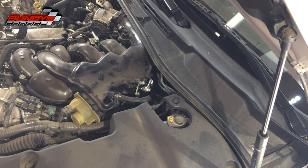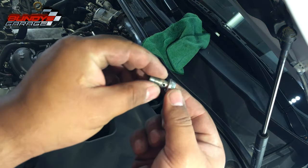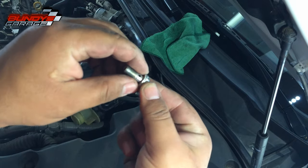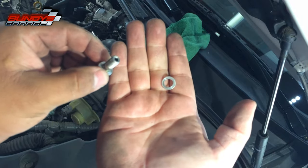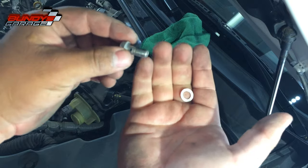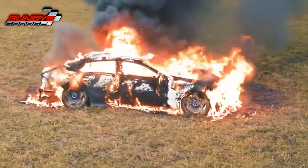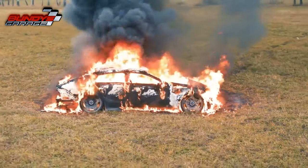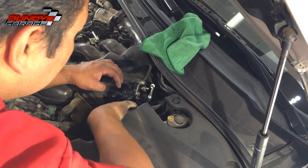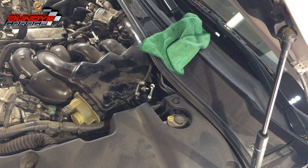You'll get some fuel coming out of there, so get a rag to catch it. The banjo bolt has a hole through it for fuel, and on each side there's a little washer. Do not install the banjo bolt without the washers or you're going to have a fuel leak, a fire, and you're going to burn to death. That's my warning — do not install the banjo bolt without these washers.